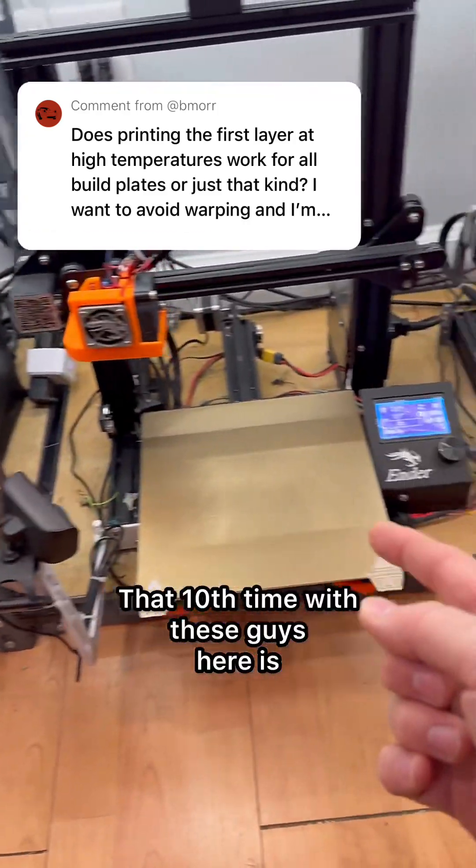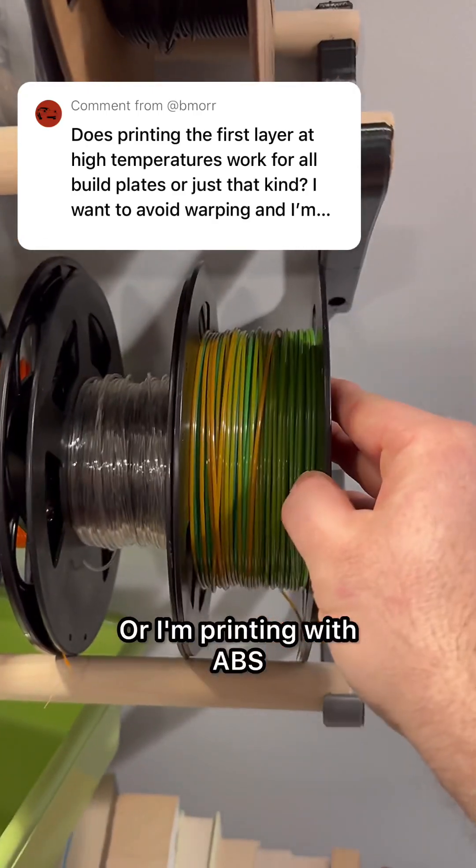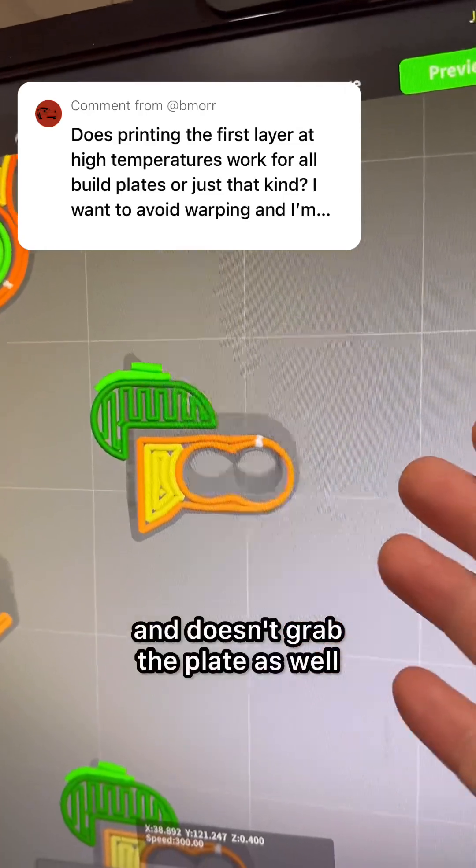That tenth time is usually just a small adjustment needed to the bed leveling, or I'm printing with ABS, or the thing I'm printing just has a really small surface area on that first layer and doesn't grab the plate as well.